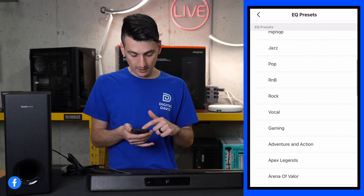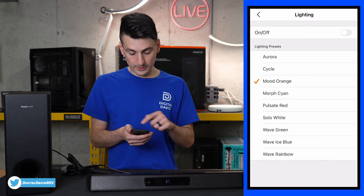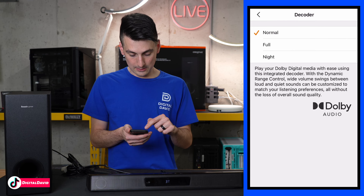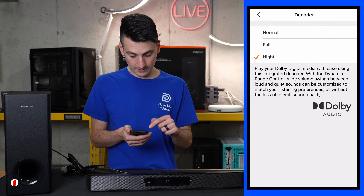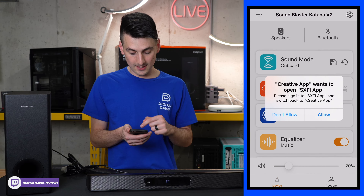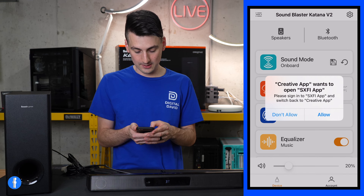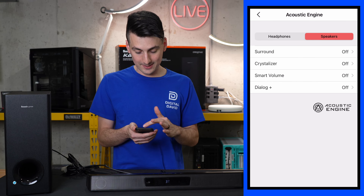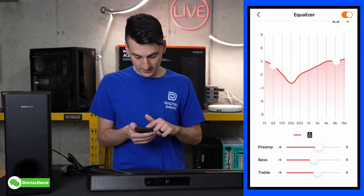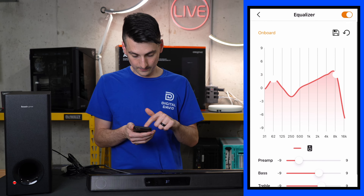Let's open it up and look at the contents. First up we have our product literature featuring safety and regulatory information, a one year limited warranty, and a quick start guide available in multiple languages. Next we have two included wall mount brackets with screws, a remote control — you can see all the buttons and controls on the remote, and it requires two AAA batteries. We have our power supply, an AC-DC adapter with barrel connector, and three cable options depending on your country. We also have a USB Type-A to USB Type-C cable and an optical audio cable. Next we have the sound bar with the Sound Blaster logo and branding, and lastly the subwoofer.